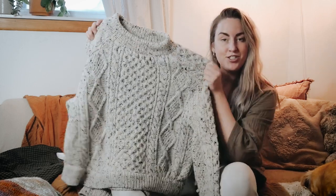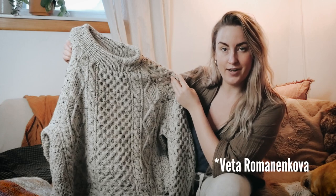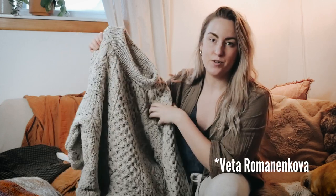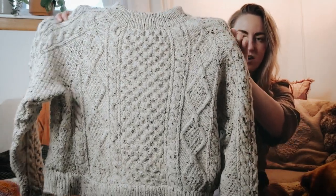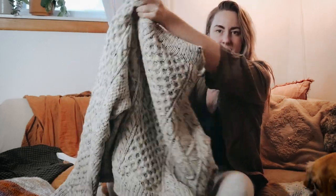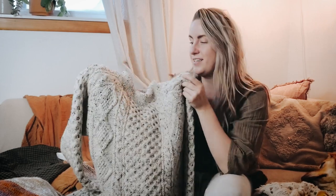If you follow me on Instagram - which by the way is at brookwillow underscore - you will see that I finally have another finished object. This one I made for Mitch, and it is the Strand Hoose Pullover by Veda Velvada, and she made this pattern for Woolfolk yarn. Here it is in all its glory - there's the back side as well. It's just a classic fisherman's sweater that I started last June, so I'm very happy to finally have it off the needles.